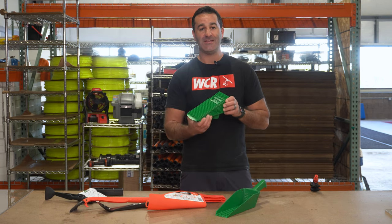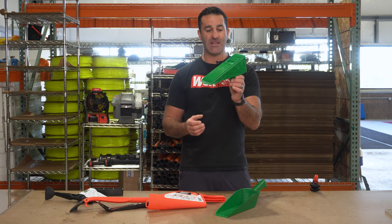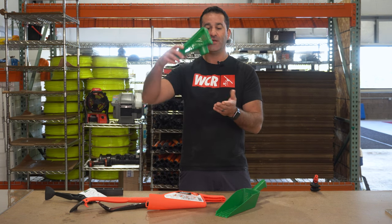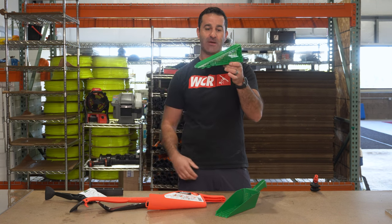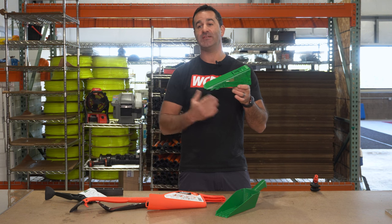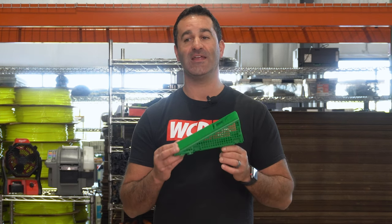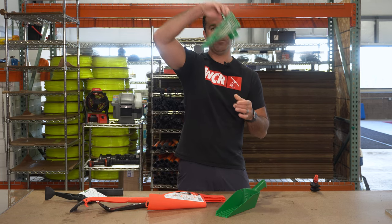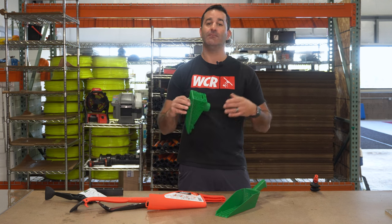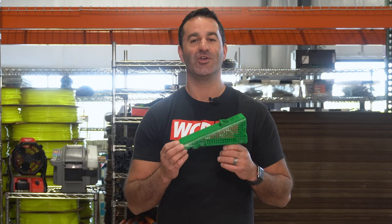Let's talk gutter maintenance. The Gutter Wedge — sold in a four-pack — is a slotted wedge that you build and put into the downspout of the gutter. This will allow water to flow through while stopping debris, keeping the downspouts from getting clogged. The elbows and gutters can get easily clogged, and this will help keep debris from even getting in there. They have a little built-in handle you can pull right out, clean that gutter, maintain it, and put the wedge right back in.